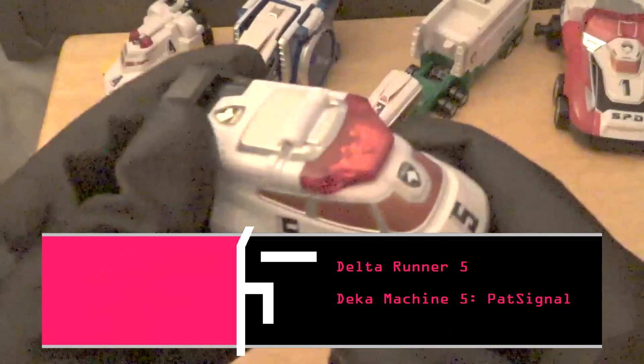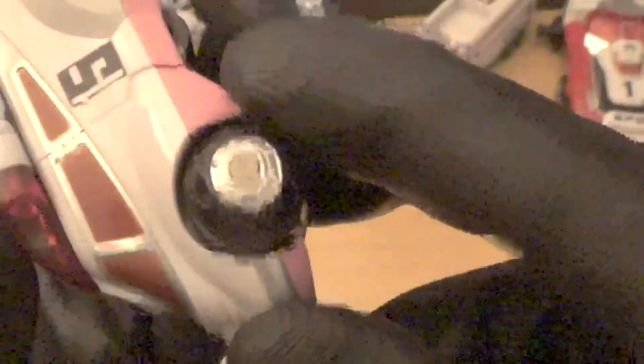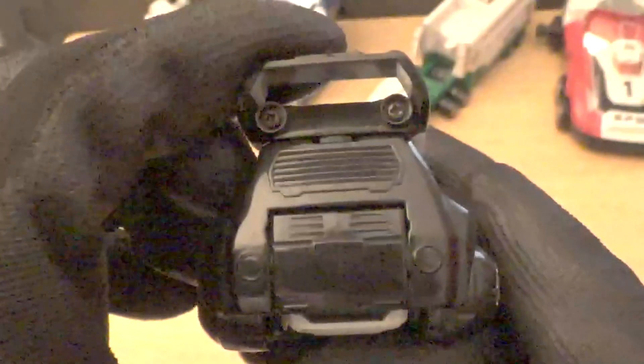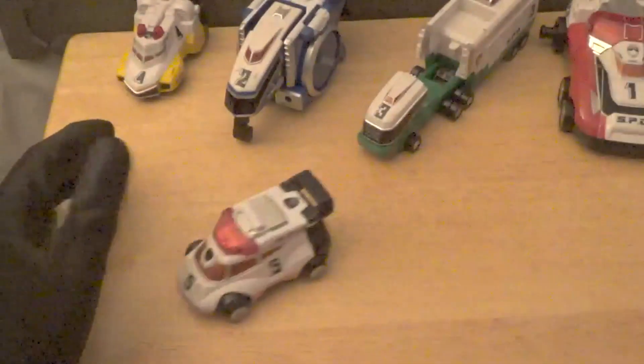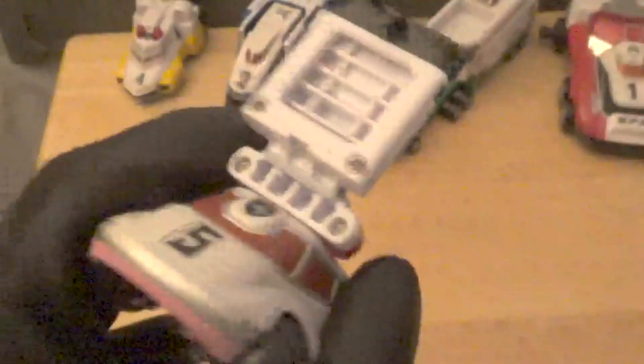Last but not least, here we have Delta Runner 5 — the Pink Ranger's zord. I believe in Japan it was called Pat Signal, which relates to its gimmick. The windows are split into five sections, there's some pink underneath, and the wheels are nicely painted — not painted in the American version. The number and SPD lettering on the sides are also removed in the American version. The same silver trim and silver paint inside the sirens are present here as well, and it rolls very well.